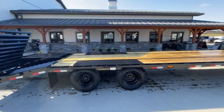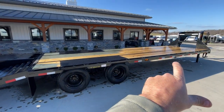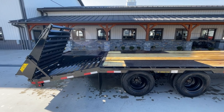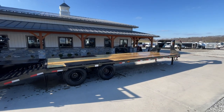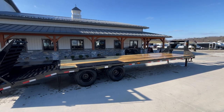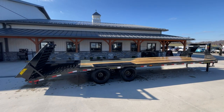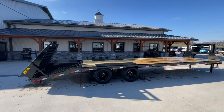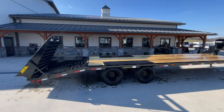Most everything else on this unit is standard equipment. It's a 25-foot flat deck plus 5-foot beaver tail with a full-width ramp, so overall this is a 30-footer. It weighs in at 6,300 pounds, GVW'd at 23,900 pounds, with tandem dual 10,000-pound Dexter axles. That gives you a net legal payload — 24,000 minus 6,300 — of roughly 17,700 pounds, hopefully mostly over the axles.